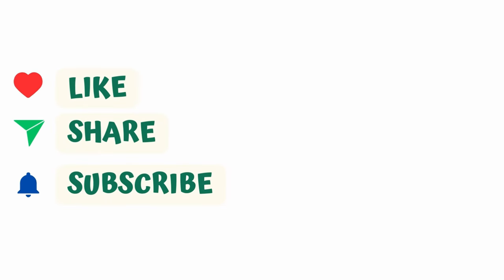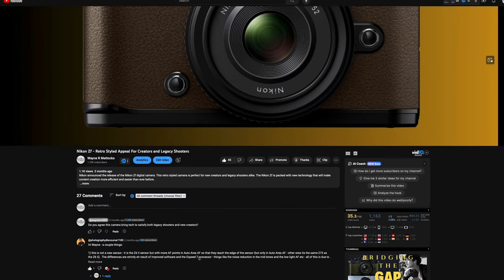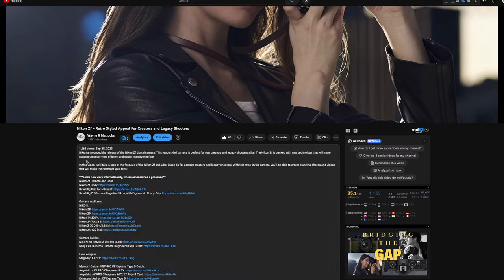What I want to do in today's video is take you back a bit to talk about some of the things that Nikon did to get to where they did with the Z6 III. Before we begin, please remember to like, share, and subscribe to the channel. If you'd like to support the channel, there are links for items to purchase in the description area of each video.